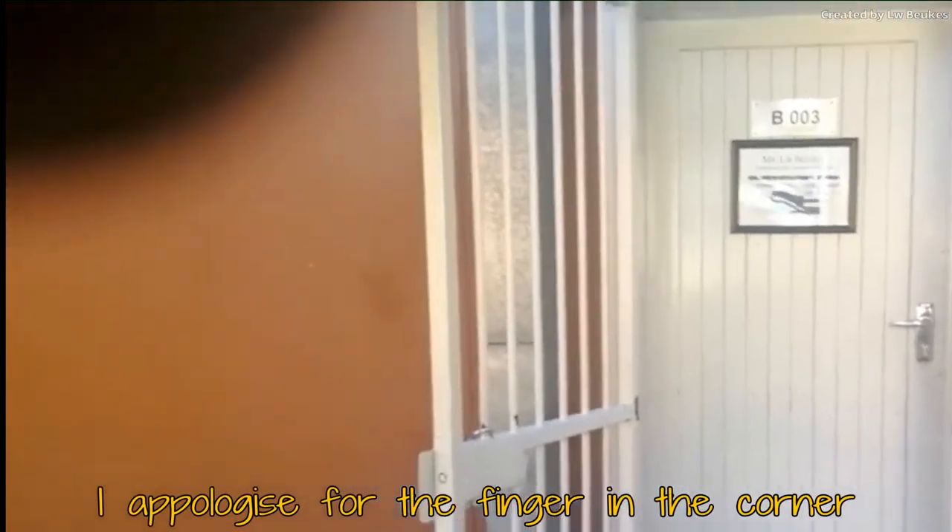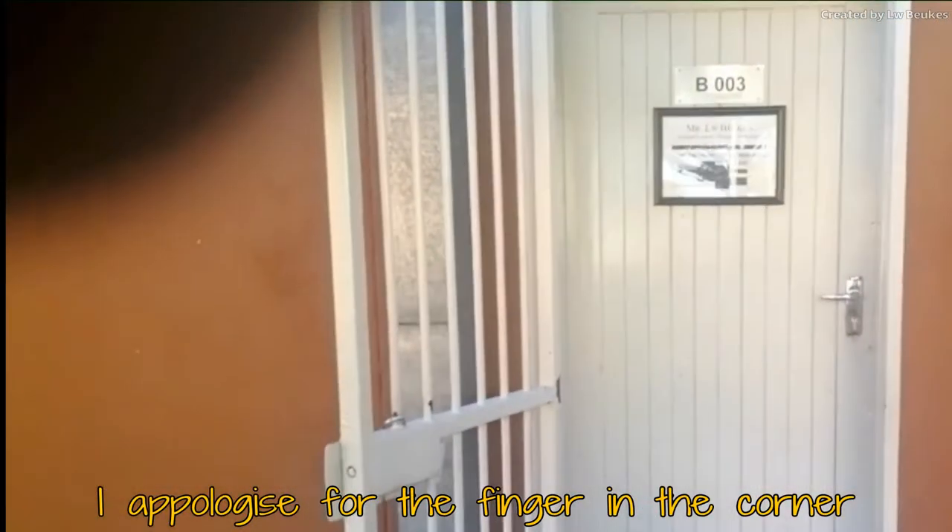Hello students, this is your virtual tour of the workshop — the working workshop. This is the door. Let's go in.